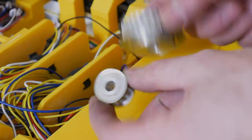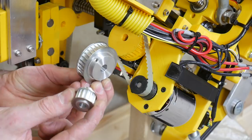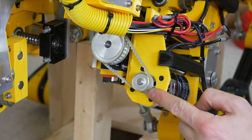The next upgrade is aluminum pulleys in place of the 3D printed ones. These ones have two grub screws each to stop them slipping on the shafts. Those are fitted on all 12 axes and they look a lot better, feel a lot more solid, and those aren't going to slip.